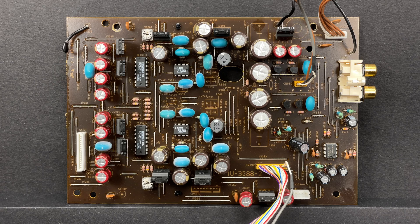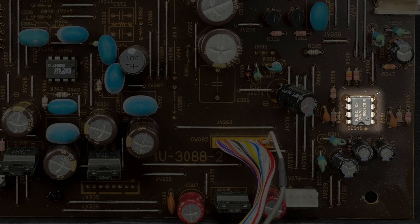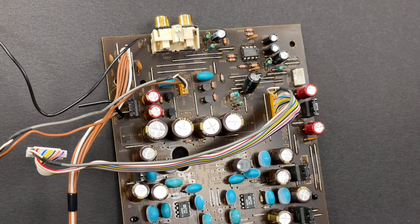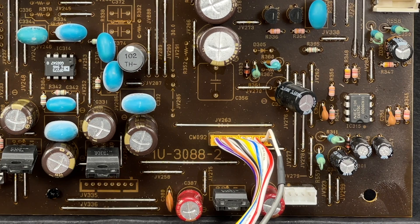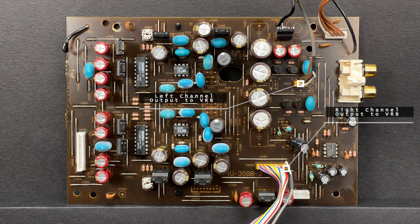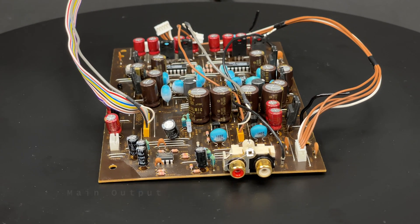One more operational amplifier is present on this board. The C4570C is exactly the same operational amplifier as those we saw earlier on the variable PCB; however, this one is used to amplify the audio signal dedicated for headphones. The connector that links the audio and headphones PCB is located nearby. And of course, the main RCA outputs are also present.